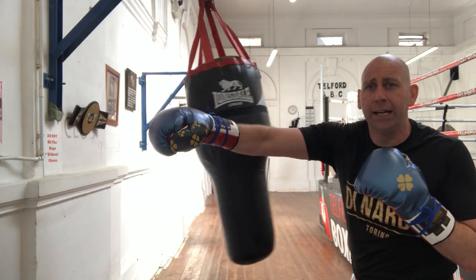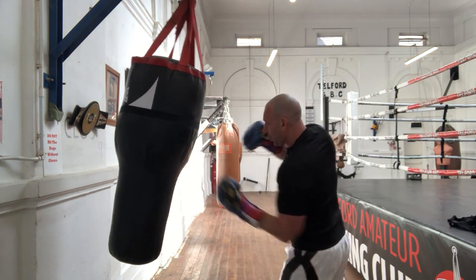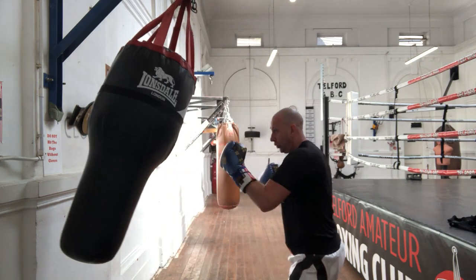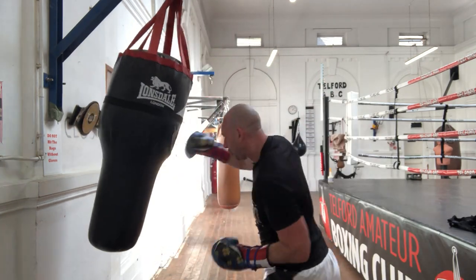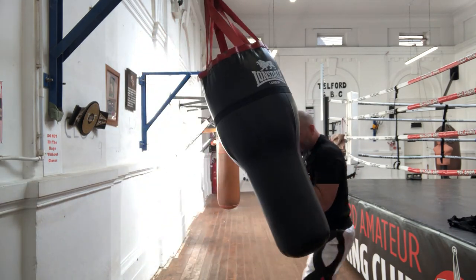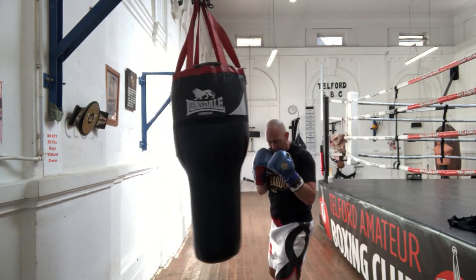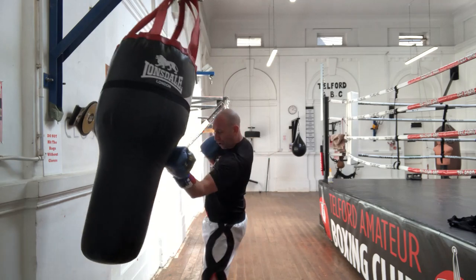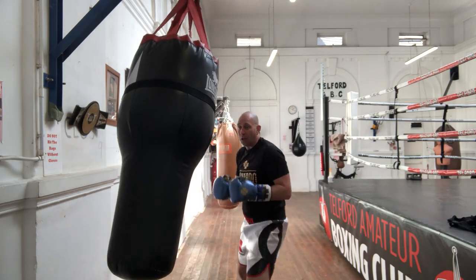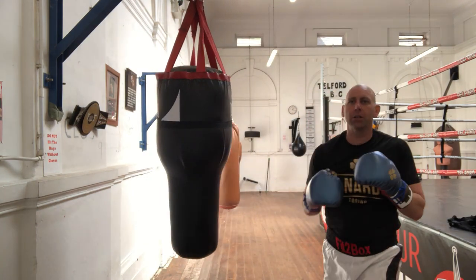And now I'm going to do a straight backhand and an uppercut with the left hand. Okay, now I'm going to go jab, backhand, jab, and then straight into the body.